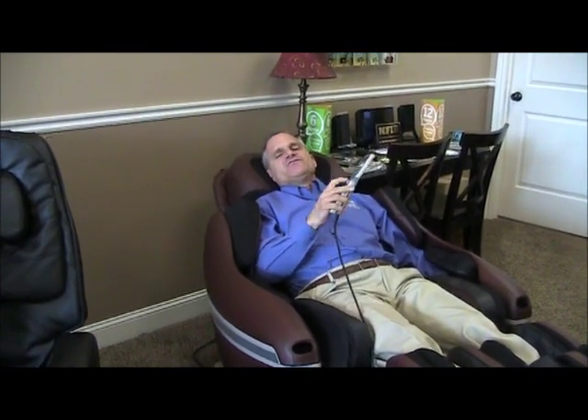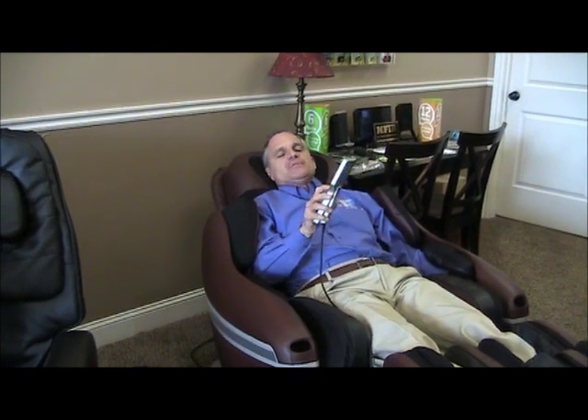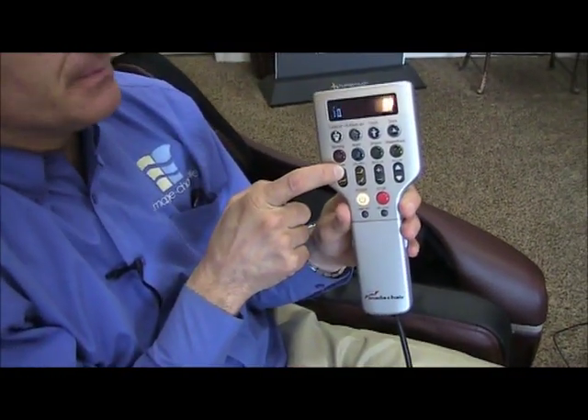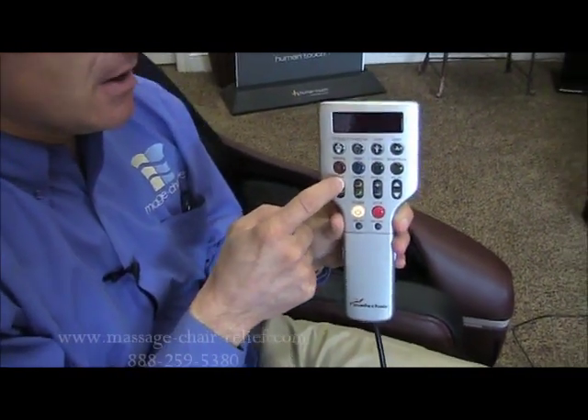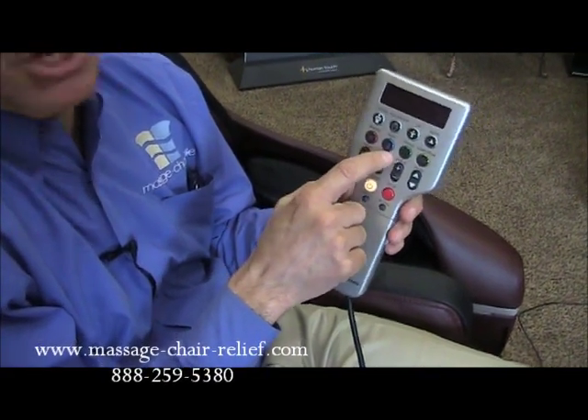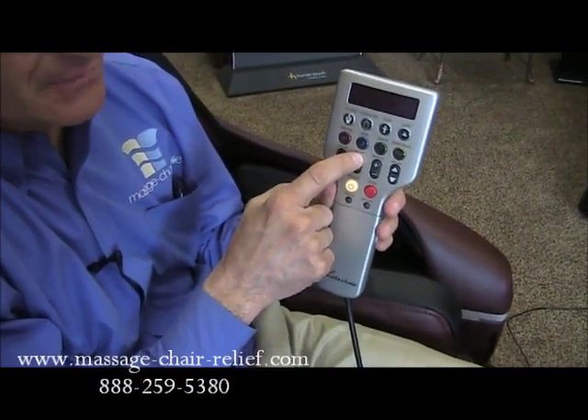When you're done with a program, after a set number of minutes the program will stop, the light will turn from green back to white or yellow, and the chair stops. Then you push the recline button to the upward position and it brings everything back up to the neutral position. Now I'm going to show you how to use the manual programs, so I'm pushing this button to bring the ottoman down and the chair back up.